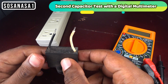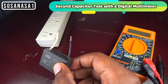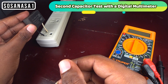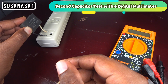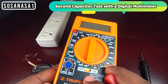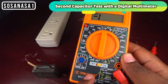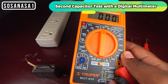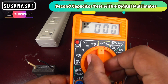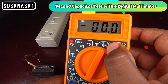Now I will show you the second way you can test this capacitor. You will take this and this, and now you will take the multimeter and put it on this position. See the way it is connecting. Now put the multimeter in AC, alternating current voltage. Set it to 200.